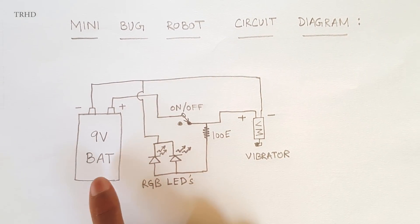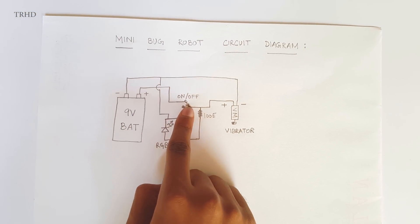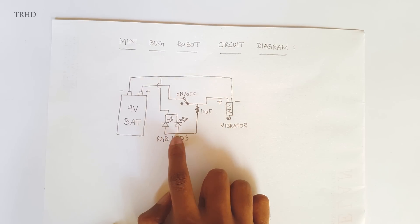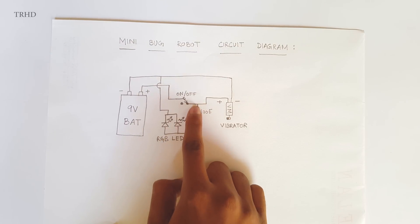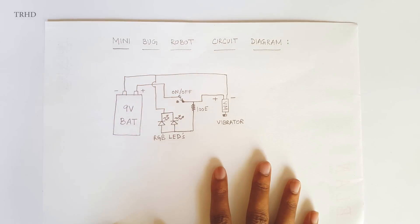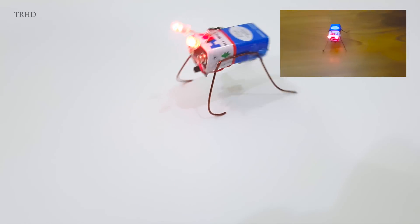Now I'll show you the schematic diagram of this mini bug robot. You can see the negative terminal of the 9-volt battery is connected to the negative terminal of the vibration motor, and the positive is connected with the help of the switch to the positive of the vibration motor. The two LEDs are connected in parallel — the anodes are connected with the help of a 100-ohm resistor to the positive, and the cathodes are connected to the negative of the battery. It's very simple.